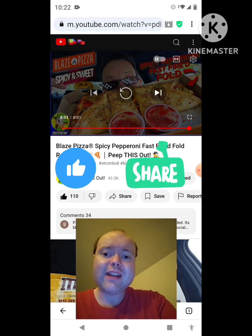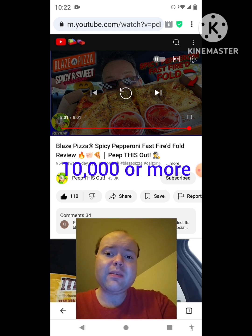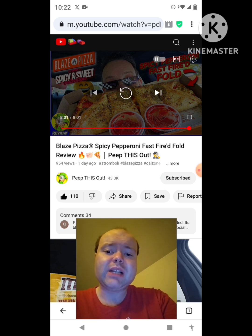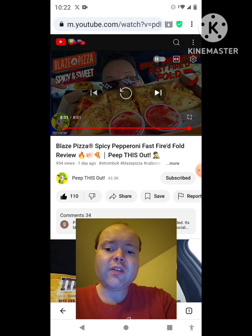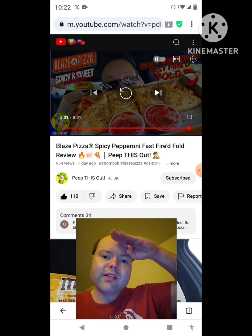Give them a thumbs up and share them with your friends and family — I would really appreciate it. Please help me bring my subscriber count up and accomplish my goal to get 10,000 subscribers or more on my channel. The link to Peep This Out's original video will be down in the description below. A notification just popped up but this video is almost over so I'll take care of it afterwards. Until next time — see ya!